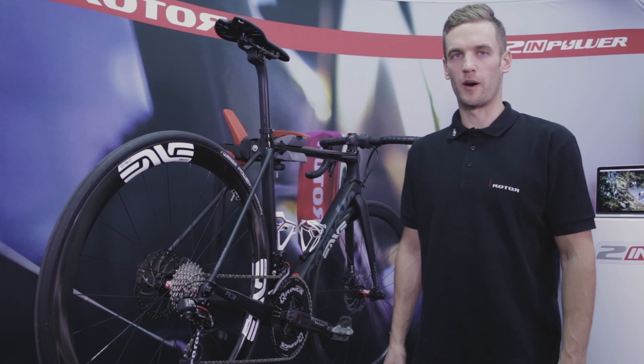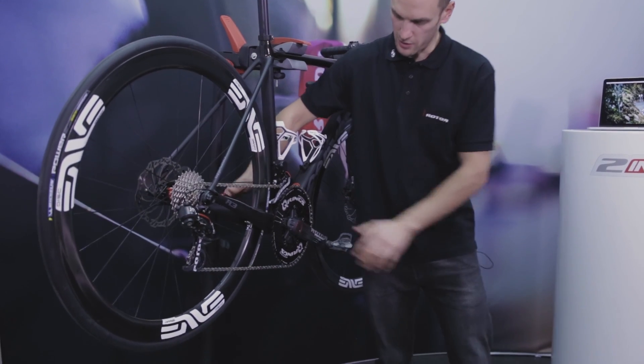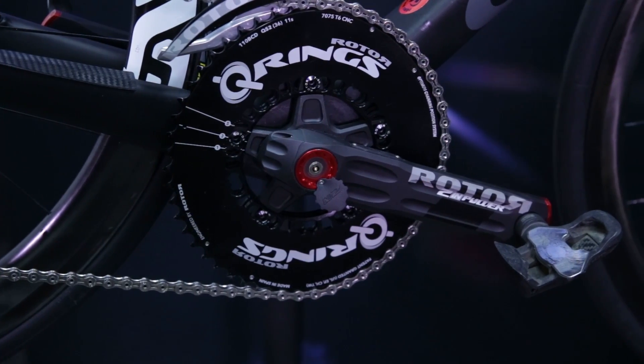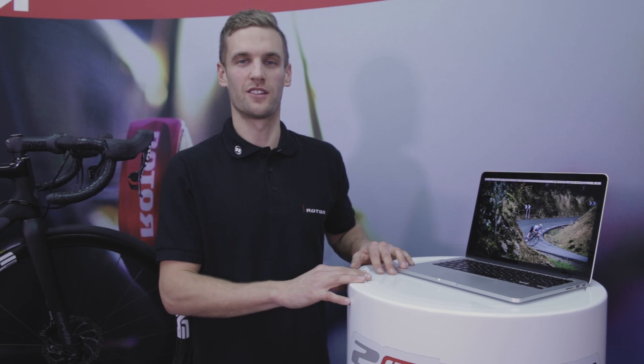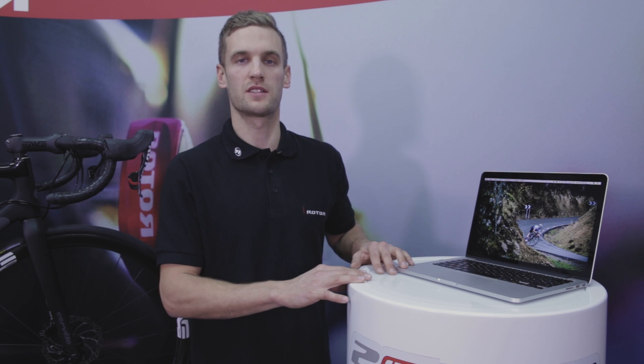In order to pair your TWIN POWER, please apply a force on one of the crank arms. Be sure that the LED is flashing green, and keep in mind that the crankset remains active only for two minutes. Bluetooth connection differs between Mac OS and Windows. Please select your operating system and watch this short video on pairing.